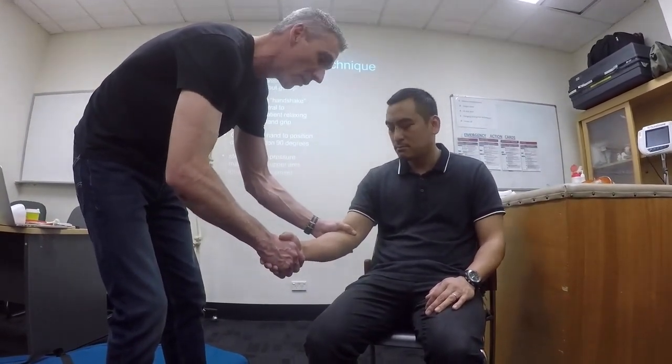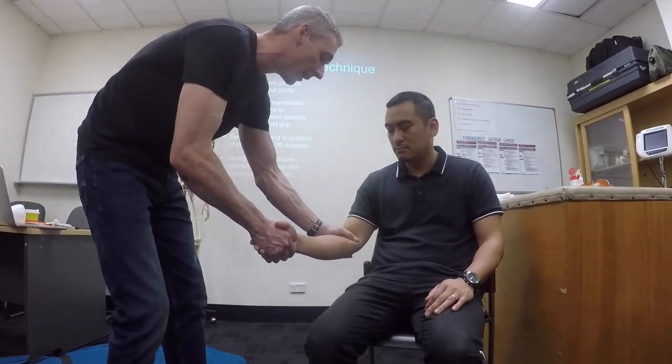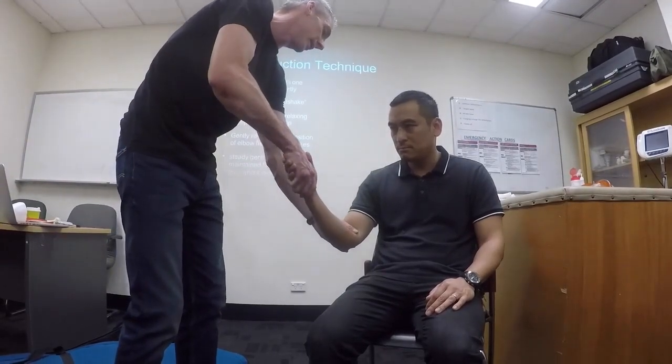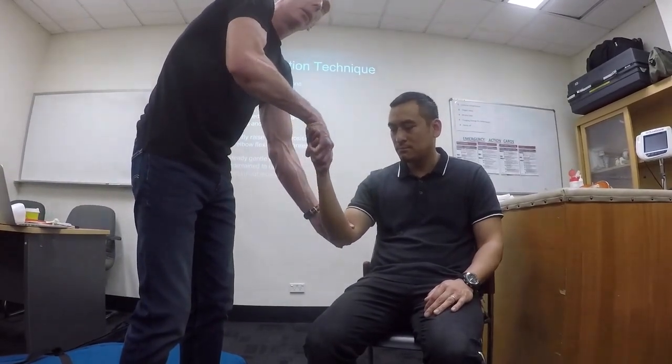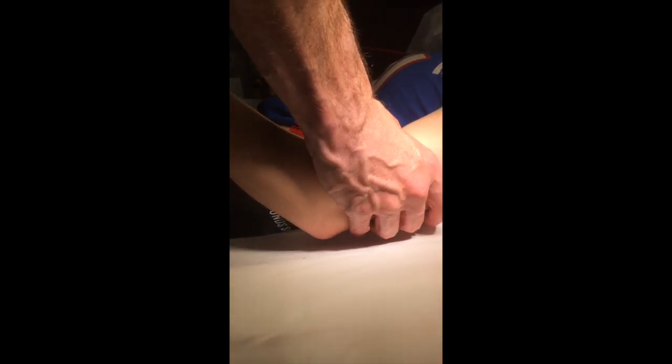I'm going to get you relaxed now. So don't grip on me. Let me do all the work. And then I'm doing a firm, gentle, steady traction. So I'm pushing in this direction here, and then I'm walking up like this to a 90 degree point. And the elbow slips back in. And you hop it back down again. You get your extension and you're done.